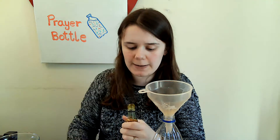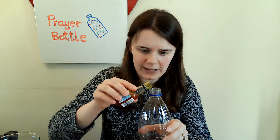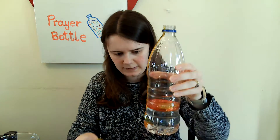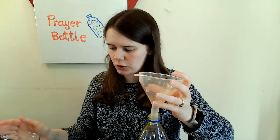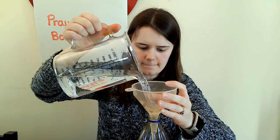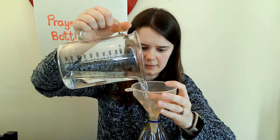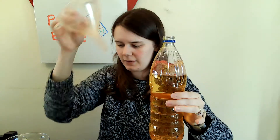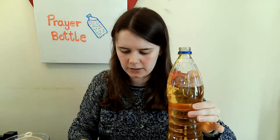Now again, you don't need much — just a few drops of this, to carefully pour inside. You can see that starting to fill up there. I'm going to add a little bit more water to mine. But you don't want to fill your bottle all the way to the top, otherwise you might end up with no room to shake it about.